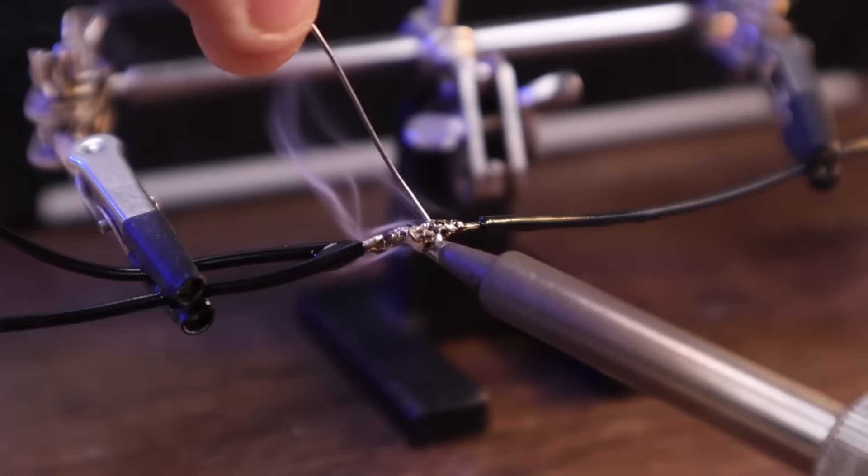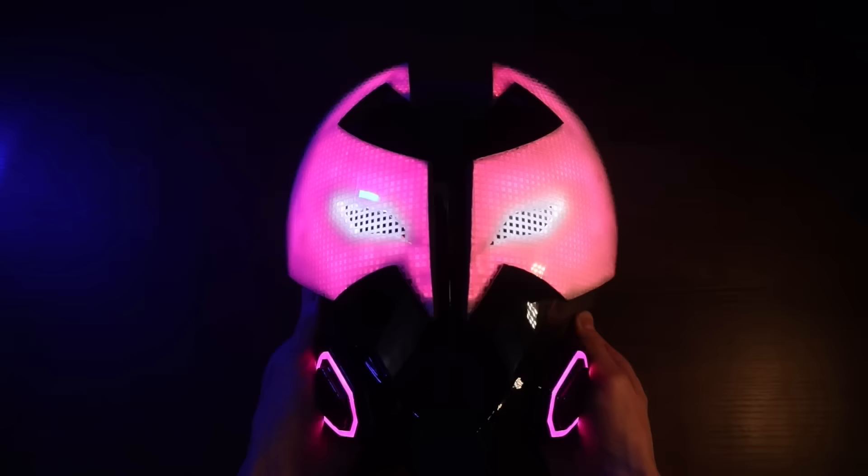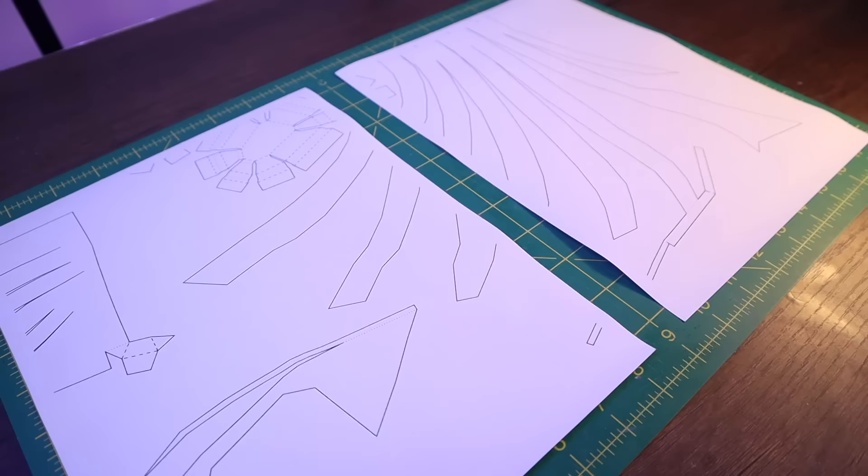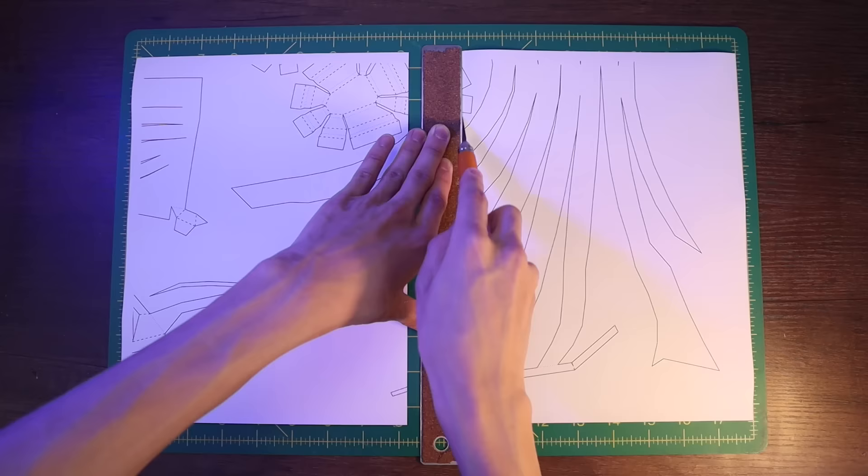But I quickly realized this was going to be a challenge for me. I thought there was no way I would be able to make this mask open and close by itself. I don't know how to use electronics, but I do know how to make stuff out of cardboard. So that's where I started.